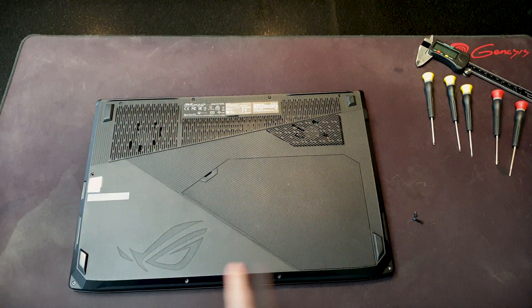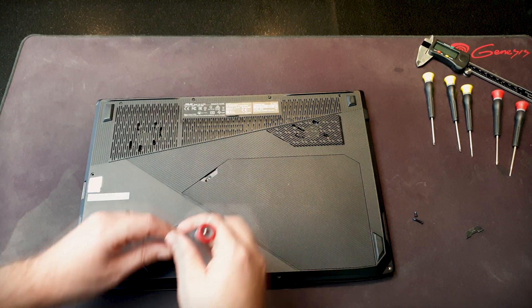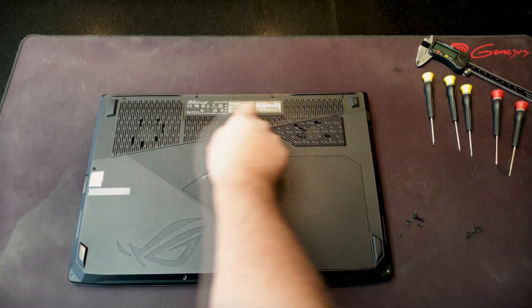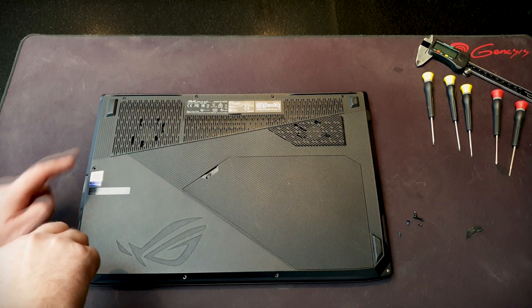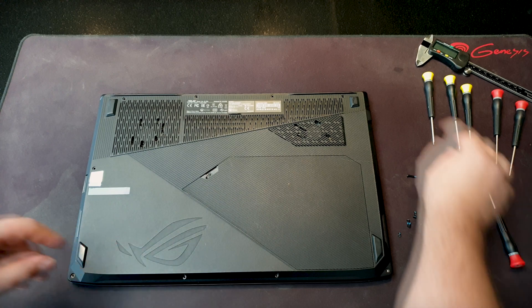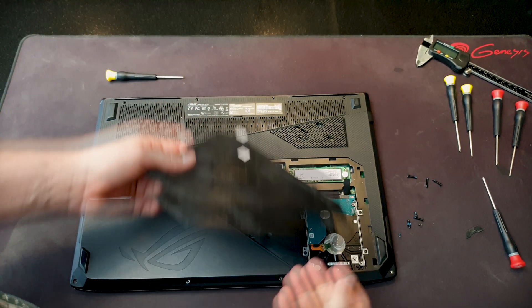We have a few screws over here, and one hidden under this rubber flap. Let's remove them all — the shorter screws on the bottom, the longer ones on top. And I already lost one; I think this is what you get when you disassemble it a lot. To open it, use a flat tool and you can pull this one off.